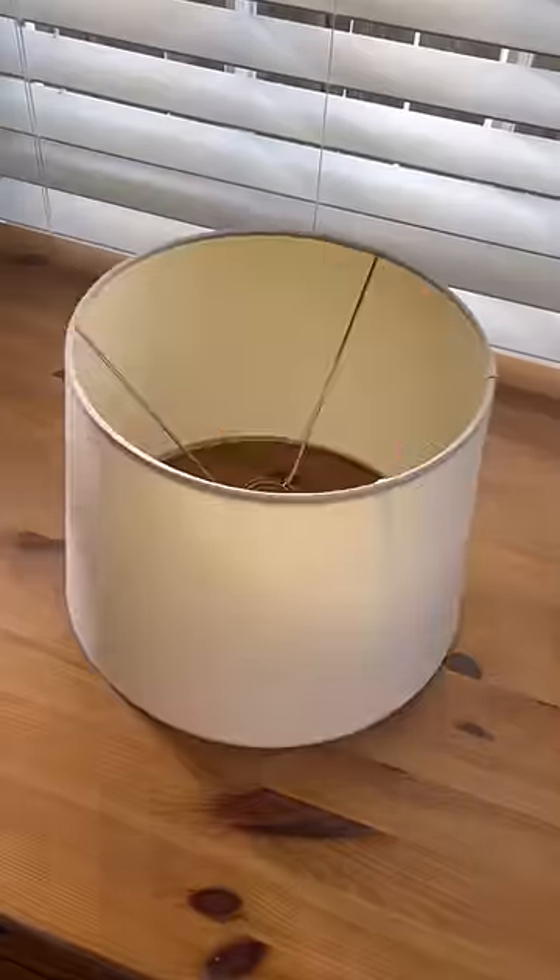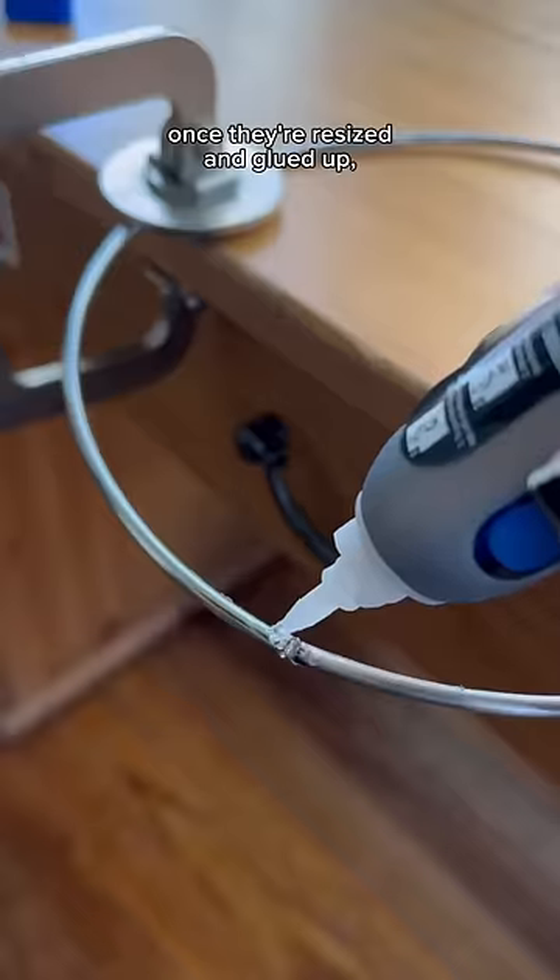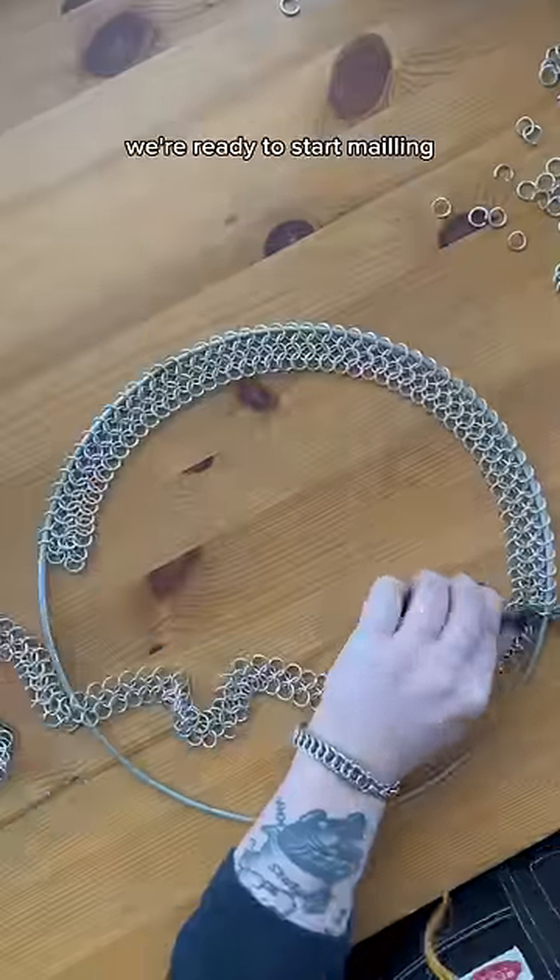Let's turn this lampshade into a chainmail witch hat. First, we gotta get rid of the guts since we're really only looking to use these outer rings. Once they're resized and glued up, we're ready to start mailing.